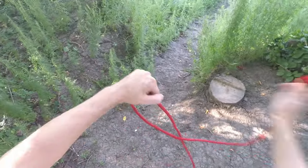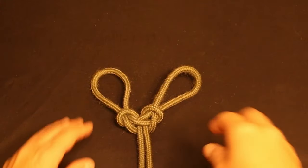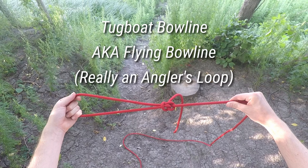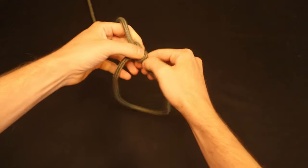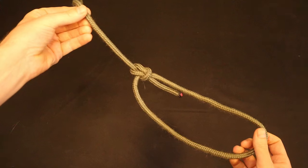There are many other knots that share 'bowline' in their name that we haven't included here — most notably the Spanish bowline and the tugboat bowline or flying bowline, which is actually an angler's loop. I've left these out because the only real similarity they share with a bowline is in their name; structurally they're quite different. So knowing the bowline doesn't really help you tie them, and they deserve their own separate videos. This concludes our guide to the bowline and its most useful variants. Subscribe for more in-depth knot tutorials and other outdoor content.